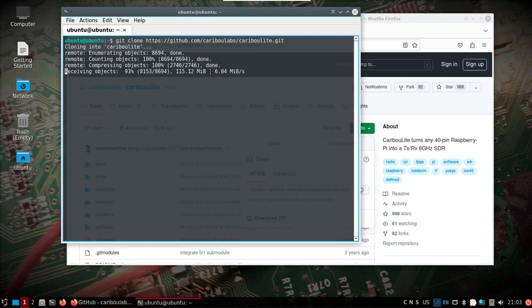You can either run sudo apt update and sudo apt upgrade before proceeding so you have the latest 5.15 kernel, reboot into it, and then proceed. Or, to save time, I'm going to stay on the kernel that was on the OS when I flashed my Pi. Now, change into the caribou-lite directory.